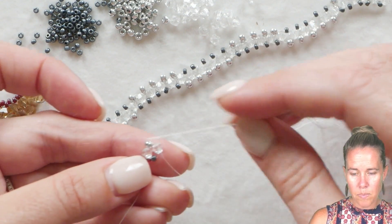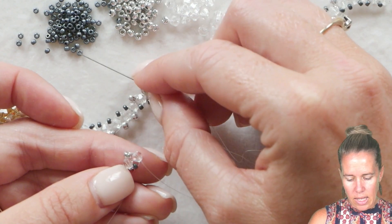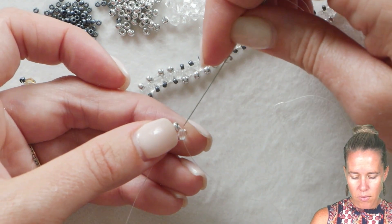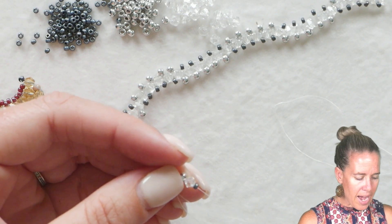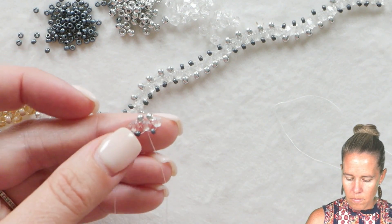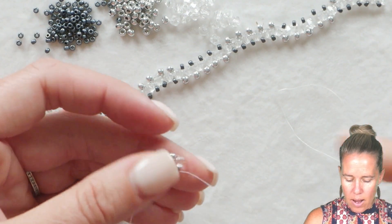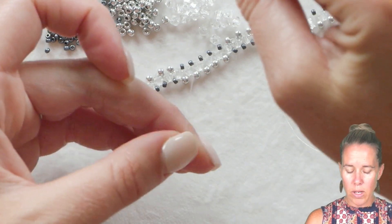Pull that nice and tight and make those bicones sit right on top of each other. You will see a little bit of extra thread — don't worry about that at all. The 8-0 is the top of the box, the 11-0 is the bottom, and we have a crystal on the left and right side. Coming out the bottom of the right side, we add an 11-0 for the next bottom bead, another 4mm for the right side, and another 8-0 for the top. We then sew into the opposite side of the 4mm crystal our thread is currently coming out of. We always want our thread and needle exiting through that right bead — not before it, but through it.